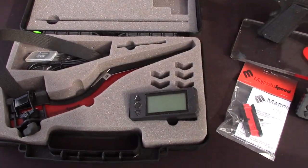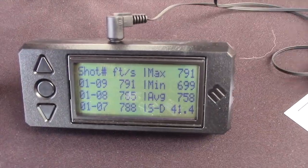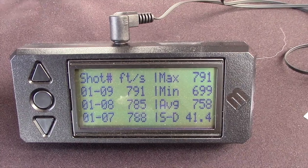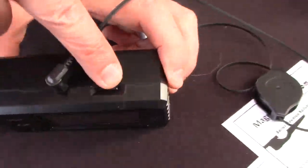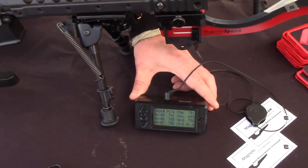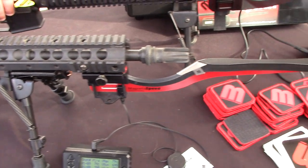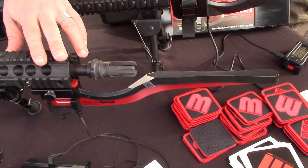It sends data to this computer — here we have one plugged in. As you can see, it gives you your shot velocity and all your statistics. You can archive that to a micro SD card right here, and with an adapter, plug that into your computer and download all the statistics. This is our V3 model, and that runs about $399 MSRP.